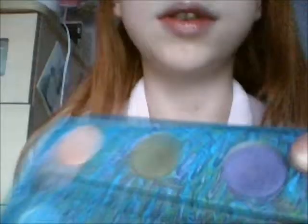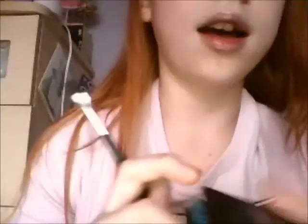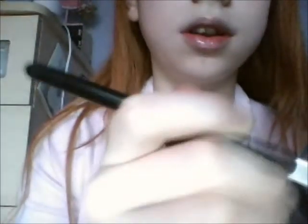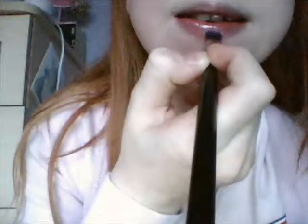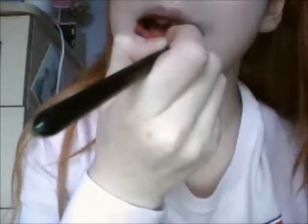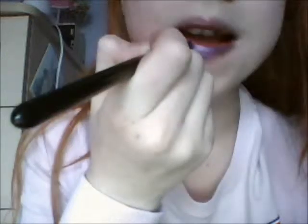I've already done about four already, so I'm just going to show you how to do it with the purple, using Urban Decay — I'm using this purple one here. And I'm just going to get quite a lot of eyeshadow on the brush, and then just line the edge of my lips.